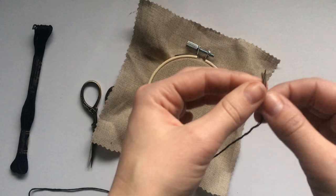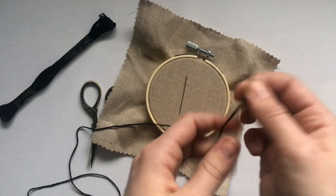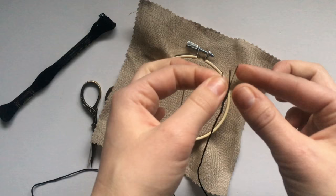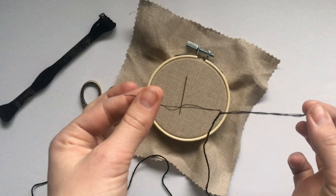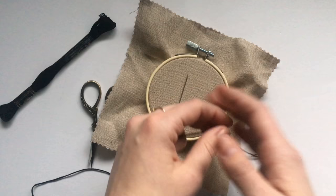So what that means is one strand — this is a strand of floss — one strand comes with six little strands. They all come together in one strand and you can peel these strands apart. So if they only ask for two strands you can pull it apart and only have two, or if they ask for four you can use four and take the other two off. That's so that if you're using a pattern and you want the line to be really thin, you would only use two strands. If you want it to be really thick, you can use all six.